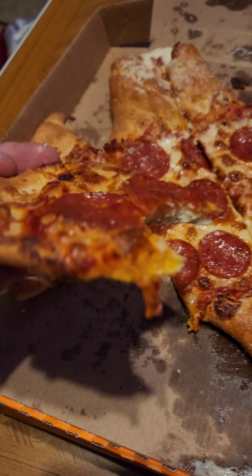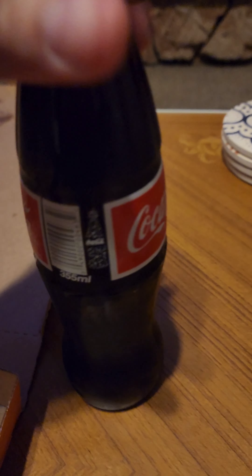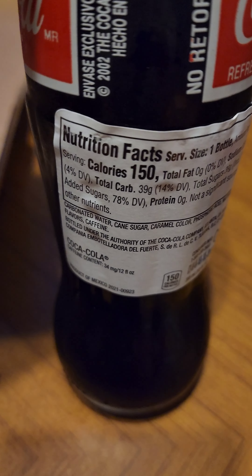Oh, it's all good, and I got a Mexican Coke. Why is this good? Because they use real pure cane sugar, which makes it taste delicious.